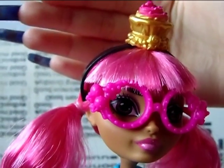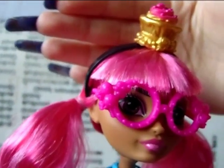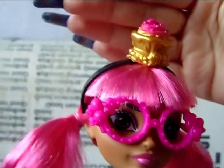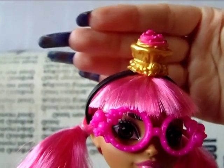She has this little headband — the bottom part is black and it has a muffin on it with pink frosting.